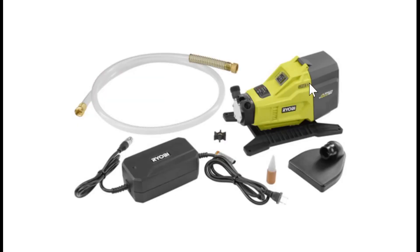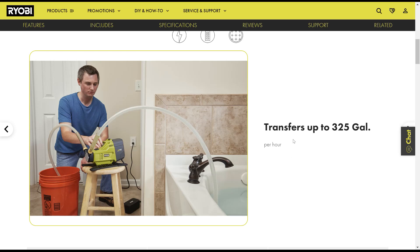The pump can be run off 18-volt batteries or off this power brick. There's a four-foot hose and a screened suction attachment. It says it can transfer up to 325 gallons an hour. I'm going to do a height test to see how many gallons a minute it will pump if I raise the water 10 feet or so. It comes with a three-year warranty.